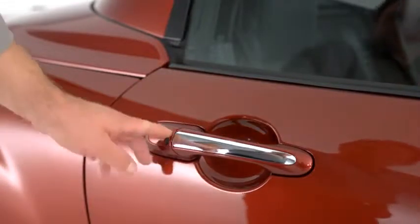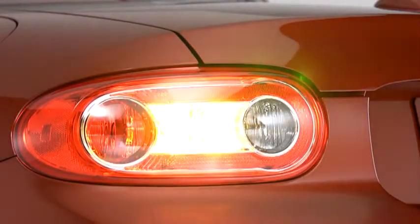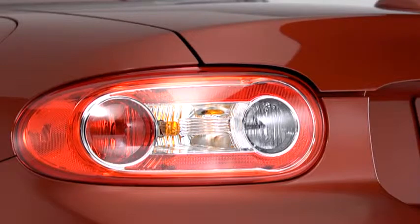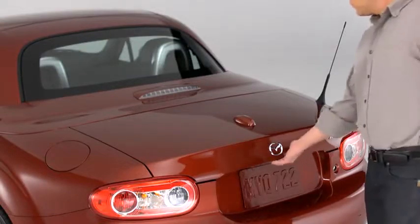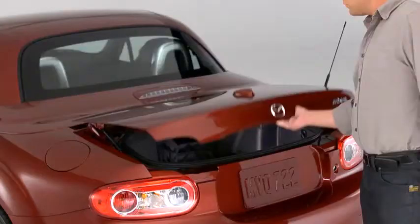To unlock the doors, press the front passenger's door request switch. Two beeps will sound and the hazard warning lights will flash twice. To open the trunk lid, press the request switch on the underside of the lid above the license plate.